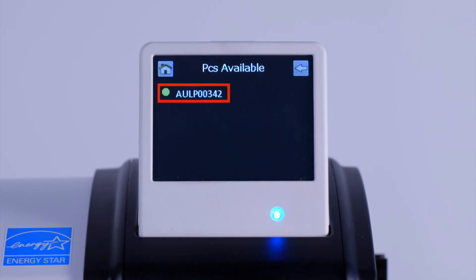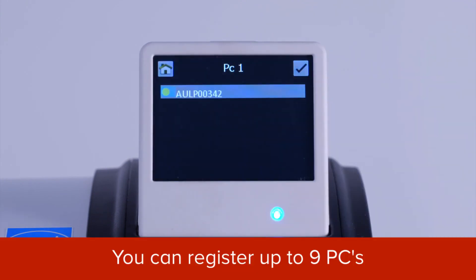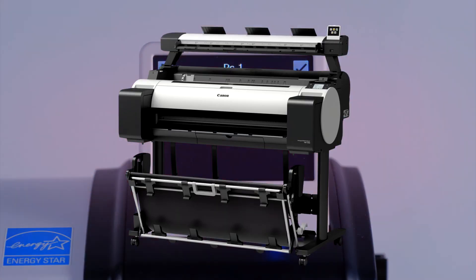You can see here that one computer is available. Tap on the computer name. This will set up that PC as number one. You can repeat this procedure to register up to nine different PCs.